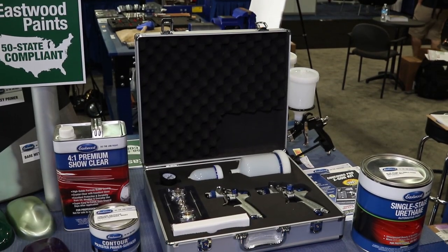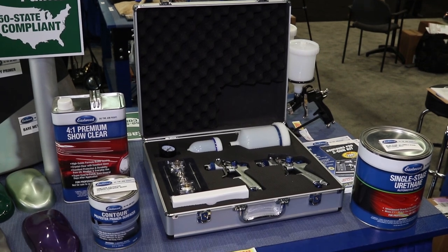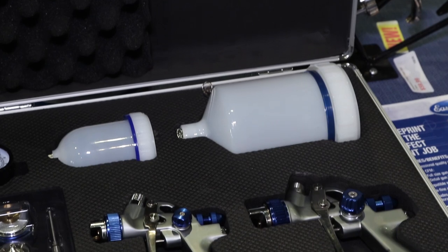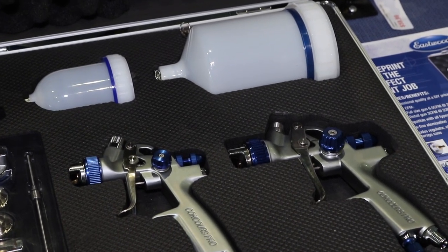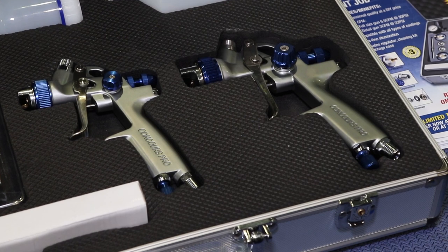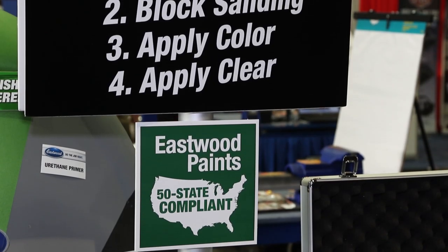Well it's a two-gun set and you know hot rodding is problem-solving and Eastwood is a problem solver. It's really nice quality equipment. You've got two guns, multiple fluid tips, so this is your paint shop in a box. It's got a locking case and the important thing to think about with equipment is how does it feel in your hand? Is it easy to use? Are you gonna have fatigue from using the tool or can you focus on the work that you're trying to do?